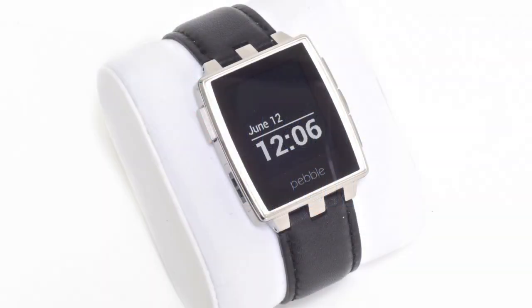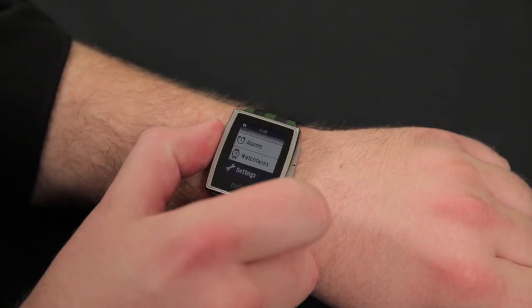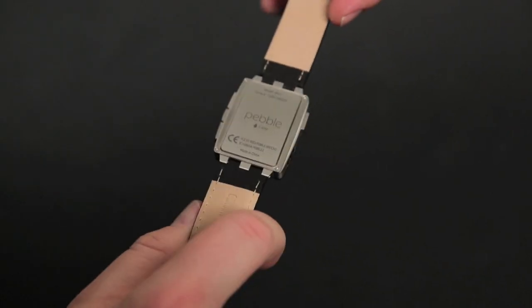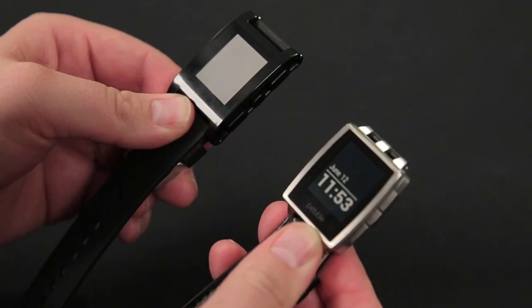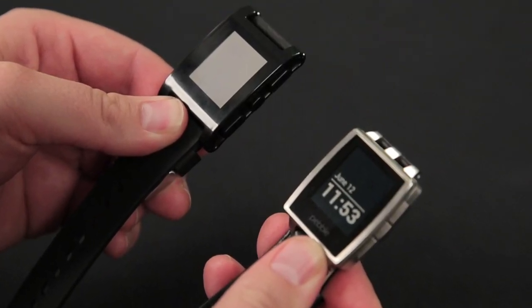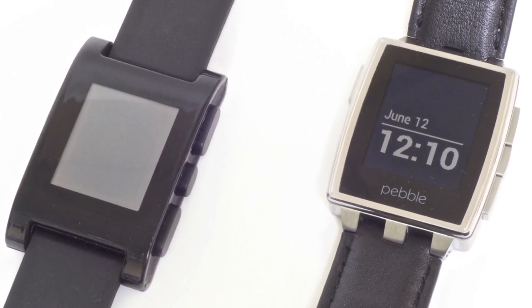The Pebble Steel is a clear step up from the original Pebble watch in both design and construction. It has a Gorilla Glass covered display, a steel body, and it comes with both leather and metal bands. It weighs just under two ounces, which is about half an ounce more than the original Pebble. The body, however, is actually just a tiny bit smaller.